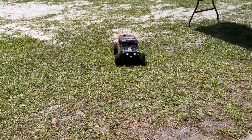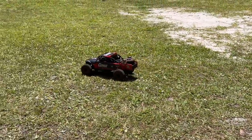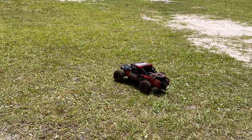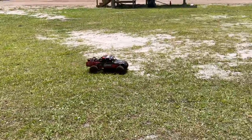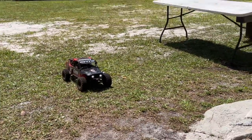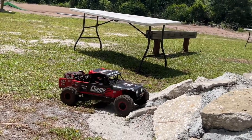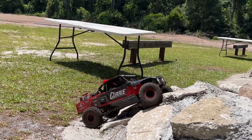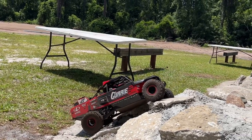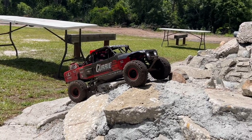I have the ESC set up with a crawl mode and a race mode. Crawl mode has full drag brakes and reverse — all that stuff. Go ahead and try those rocks. Get ready for the Castle tone... Now you really didn't want to do this to the system because of all the cogging.